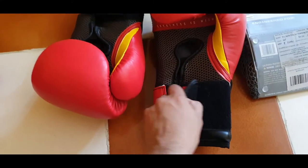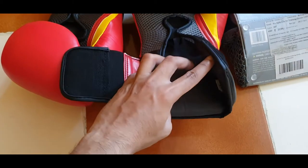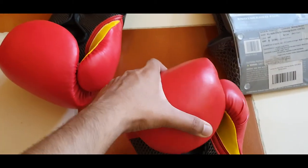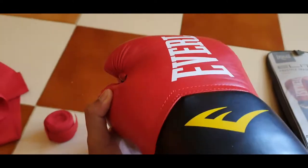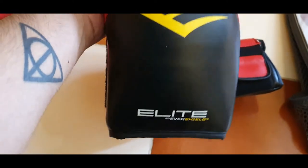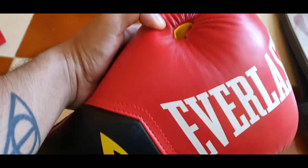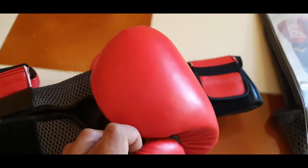Hello everyone, today I'm going to be reviewing the Everlast 12-ounce gloves that I recently bought from Amazon India. I have a heavy bag at home and wanted to practice boxing and improve my cardio. These were the best choices for boxing gloves — you can see the branding here: Everlast and Elite Boxing Gloves. Elite is a sub-brand of Everlast.